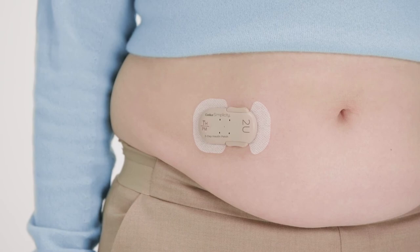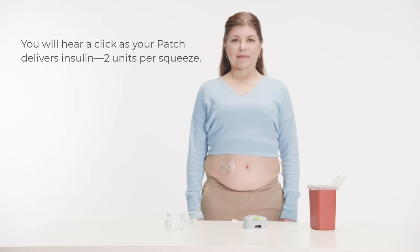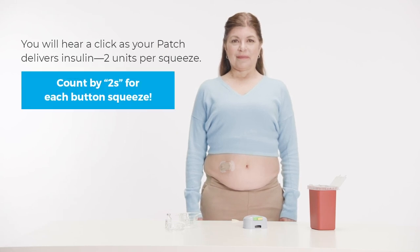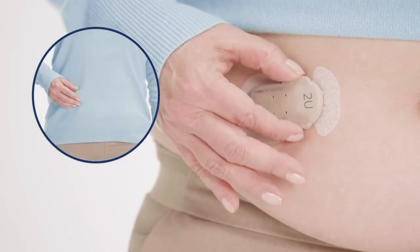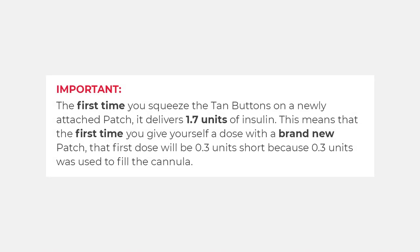The patch is prepared and ready to dose. When you need a bolus dose, squeeze the tan buttons — you will hear a click as your patch delivers 2 units per squeeze. Count by twos for each button squeeze; for 8 units, count 2, 4, 6, 8. The first time you squeeze the tan buttons on a newly attached patch, it delivers 1.7 units. This means the first dose with a brand new patch will be 0.3 units short, because 0.3 units was used to fill the cannula.